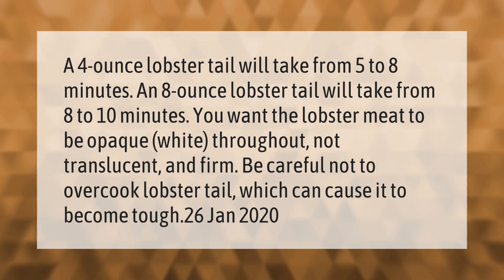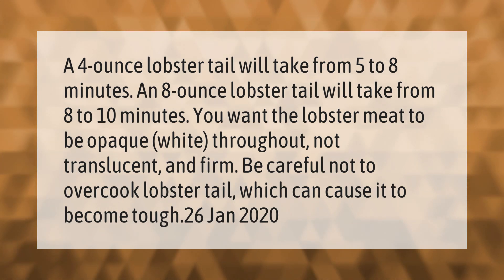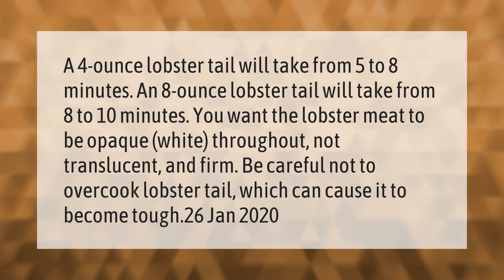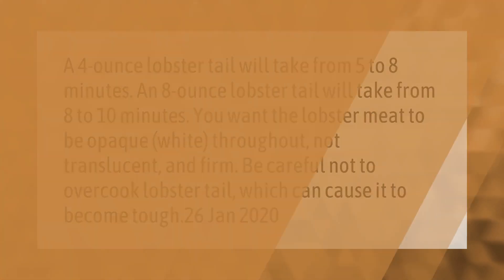Be careful not to overcook lobster tail, which can cause it to become tough.